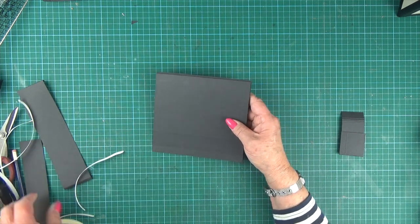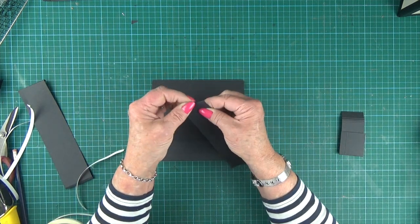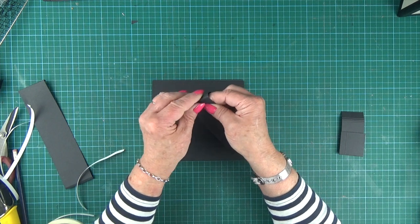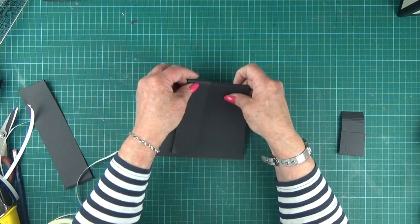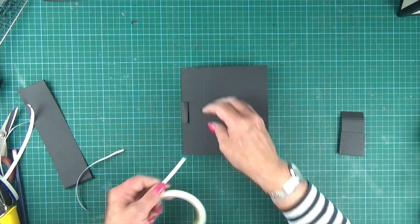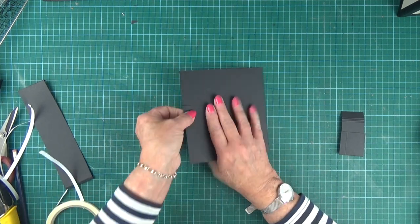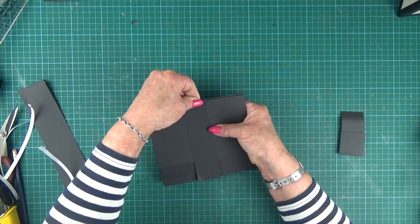Now we want to put the top band in place. Fold it on the half-inch score line — there are scores at five-eighths of an inch and three-quarters, just to give a bit of depth to the band before the paper gets stuck on. That's going to hook around the top, and it's just the half-inch tab that you're sticking to the back centrally. You can eyeball it or measure to find the centre — you want it on nice and straight.